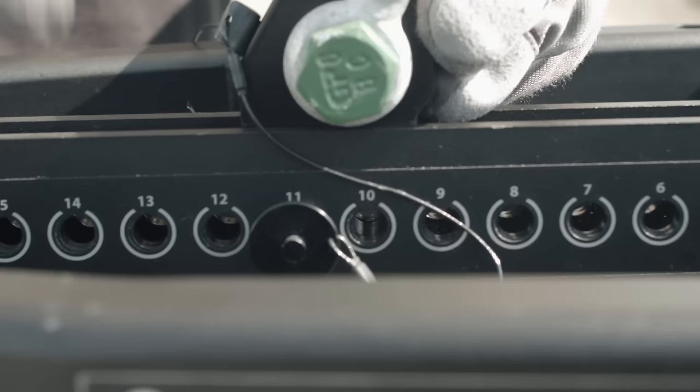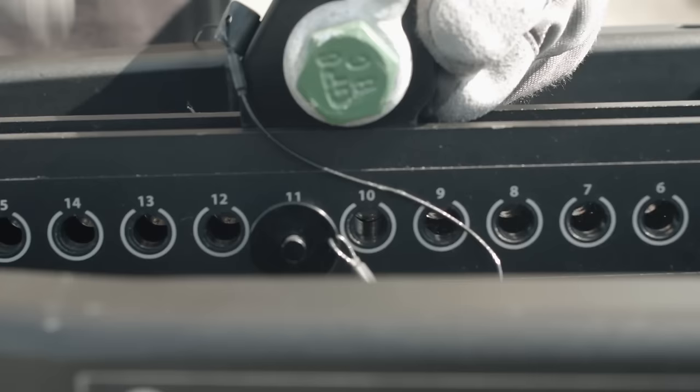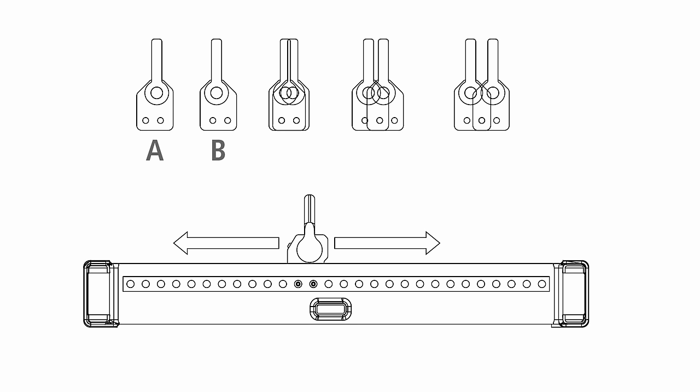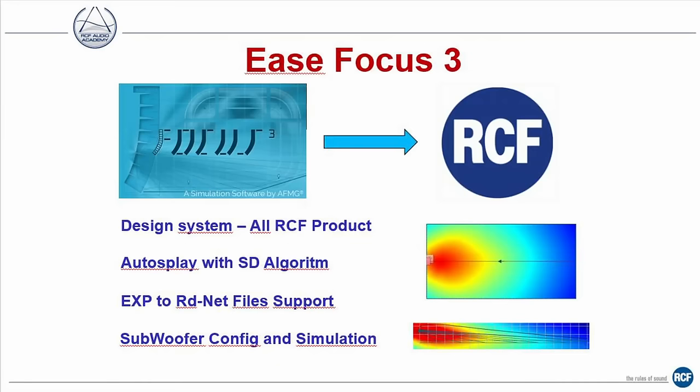The insertion of the pin can be assisted by moving the fly bar slightly up and down with one hand, while inserting the pin with the other. The fly bar is now fixed to the module. Next, the hanging accessory is attached in the position required to obtain the correct inclination of the system. The hanging accessory can be fitted in two different positions, A and B. Position B varies the angle by 0.5 degrees and represents an intermediate point between the two nearby holes.